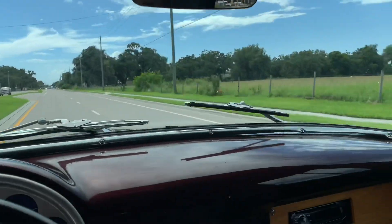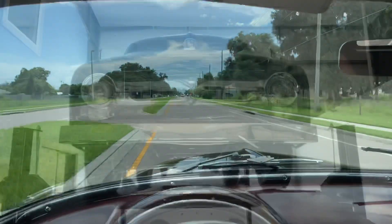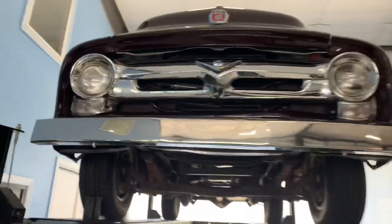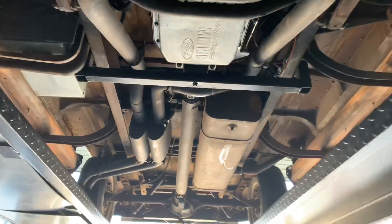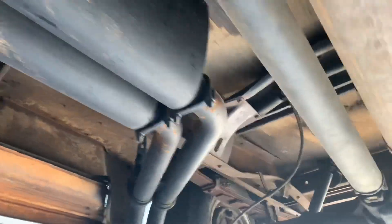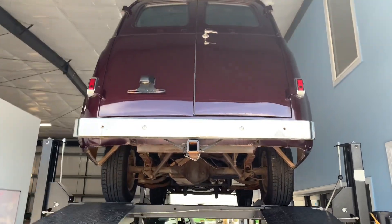Let's go ahead and make a u-turn, get her up on the lift and take a peek at the undercarriage. She's up in the air and she's actually a rust-free truck — pretty darn clean, which is always nice to see. Definitely a cool panel truck, that's for sure.